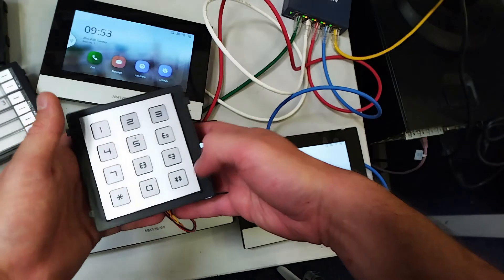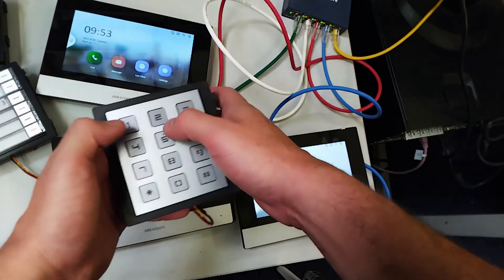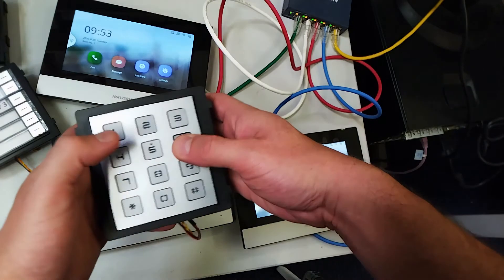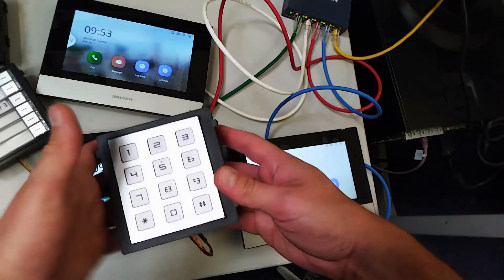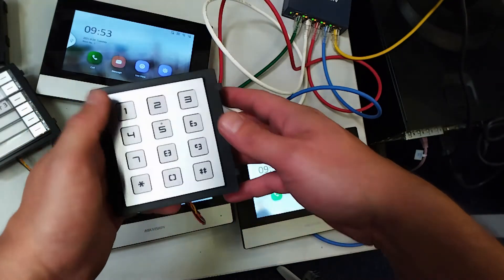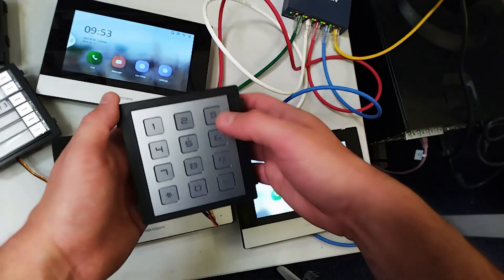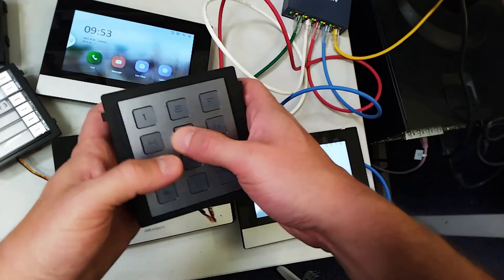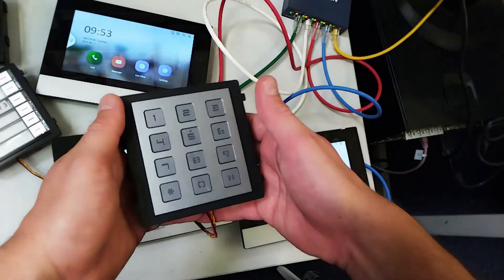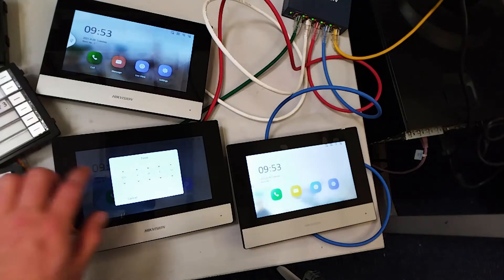Let's go through that again for room number two: hash two, then the keypad key one two three four five six, then hash again. And just one last time for room number three: hash three, then one two three four five six, then hash.